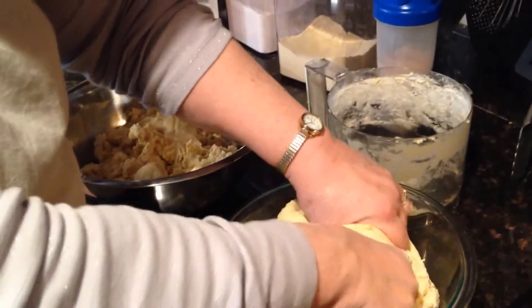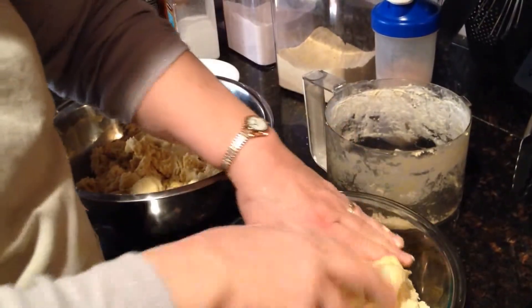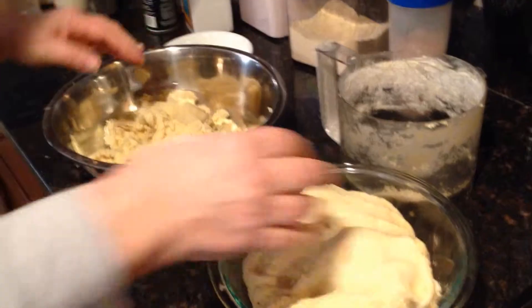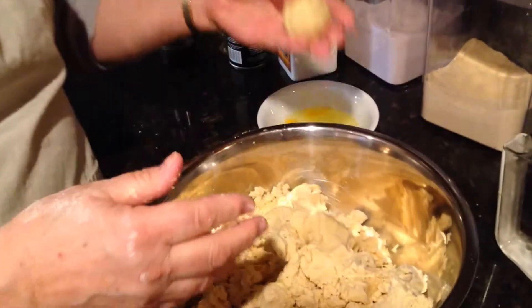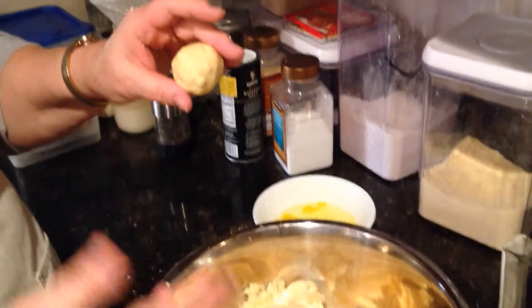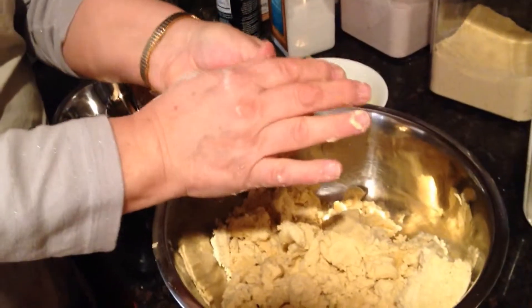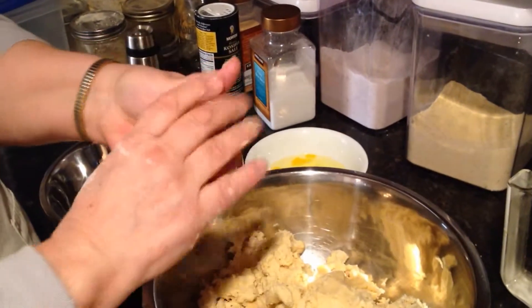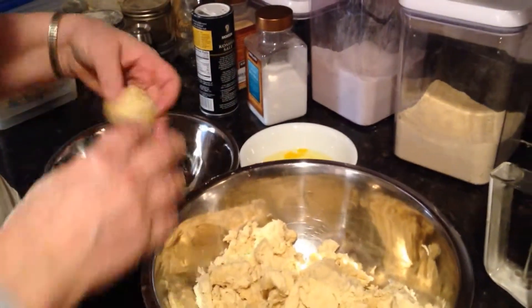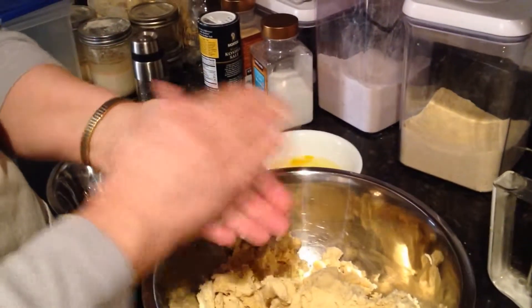The next thing that you have to do — we're going to let that sit. Now we're going to make this into balls, golf ball size. We'll probably turn off the video here and let you imagine making this all into golf ball sized balls. It's a little big but it won't really matter.